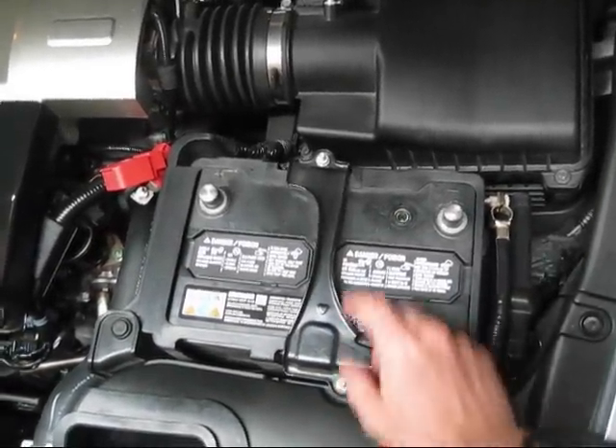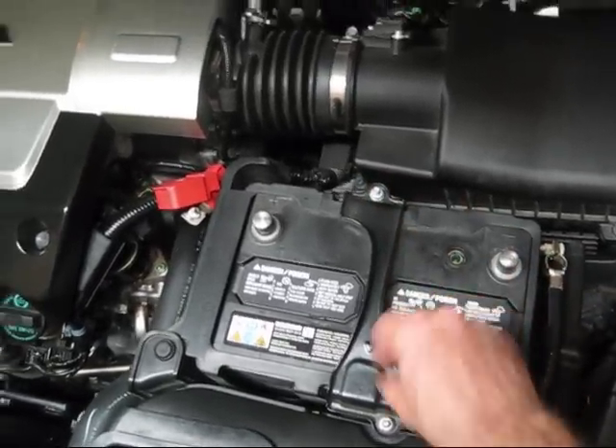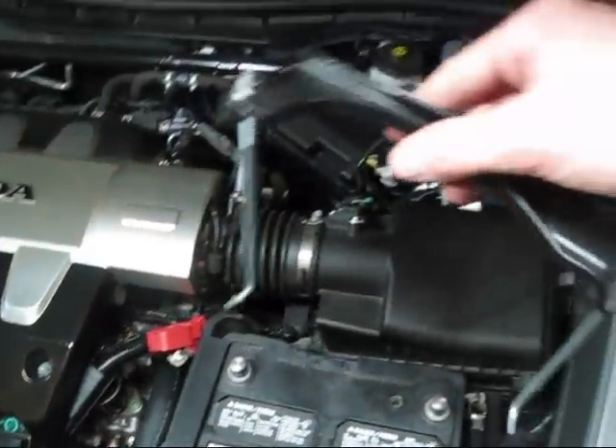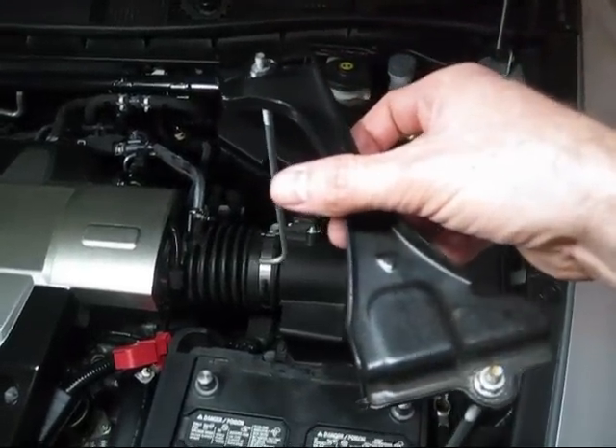One thing I want to show you here is this cage for the battery. You don't really have to take these nuts all the way off because they're basically a long shape like a J. You can just get them loose, fish them out and turn them sideways, and then this whole piece will come out like that — it'll make it a little easier to go back in.